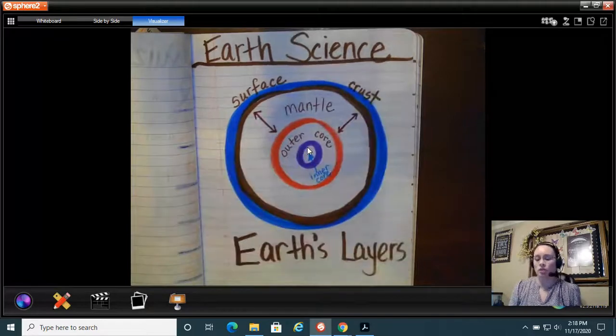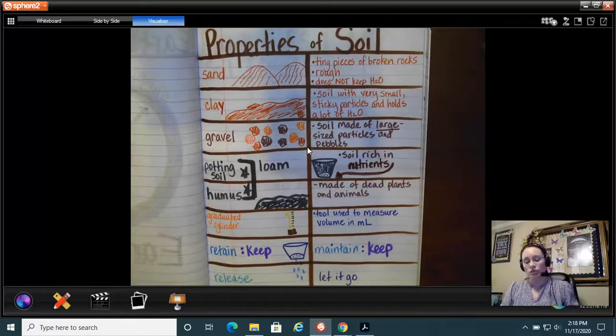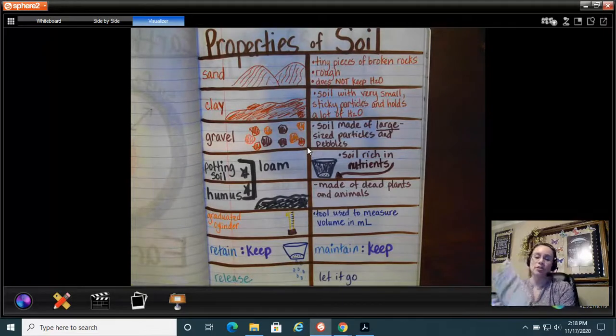Turning the page of my notebook, I have 'Properties of Soil' because that's what I'm learning this week according to my syllabus. As a fifth grader, I have to examine soils for the color, the texture, whether it keeps water or lets it go, and whether I can plant watermelon seeds in it and see them grow — so does it support plant life?